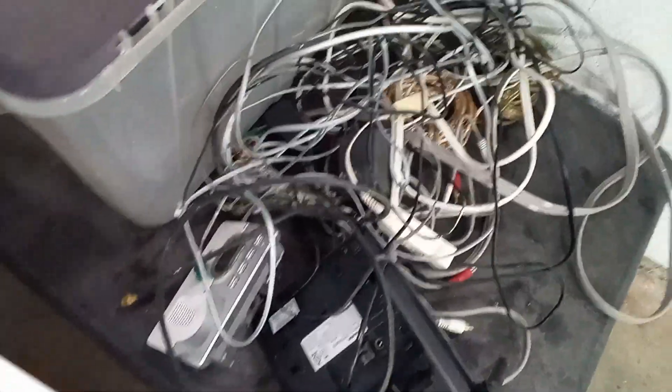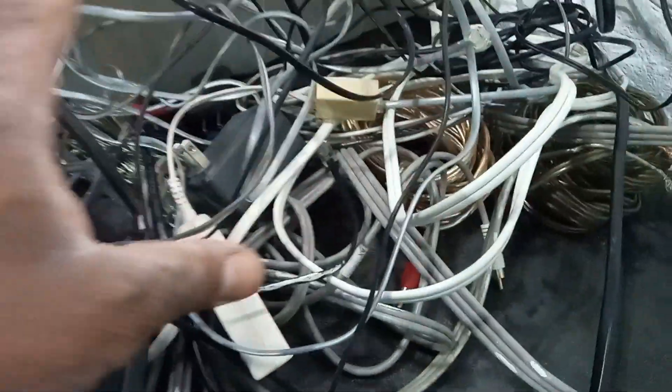Over here, somebody threw out — I do believe I passed by a type of eviction — a lot of wire. Anytime somebody throws out wire, always check it. And some of you guys in the comments say yeah, because you never know what type of wire it is.